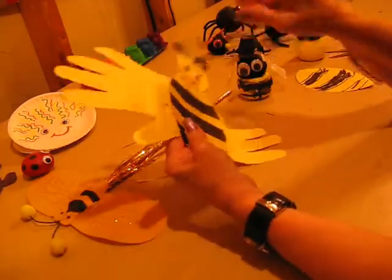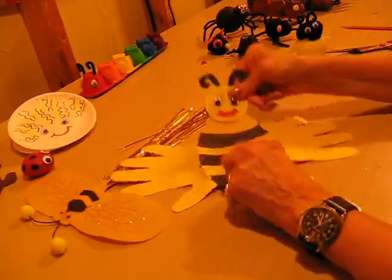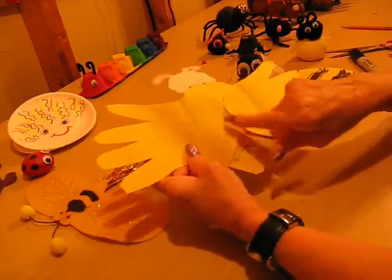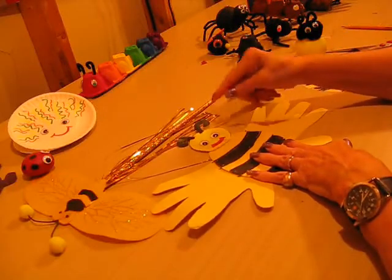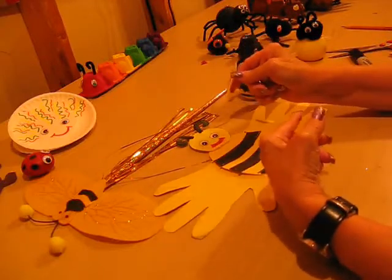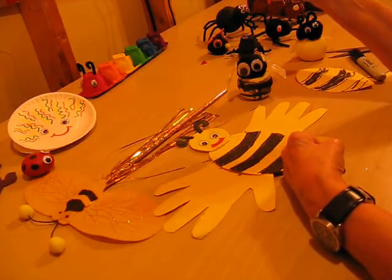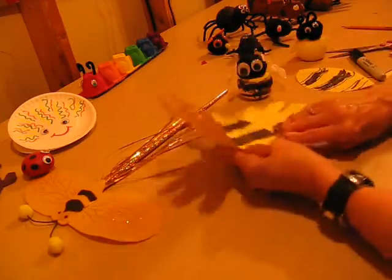Now the wings are just — I took my hand and traced it. The children can trace their hands; the thumbs are down this time. Trace your hand again and stick it on the back, just overlapped a bit. Then the head is just a circle with googly eyes and some antennae. They can make the antennae out of paper, pipe cleaners, felt, or whatever they have. Add the googly eyes, and there's your construction paper bumblebee.